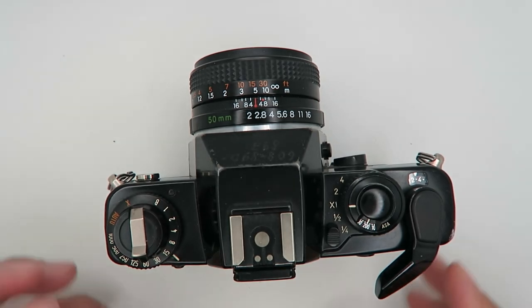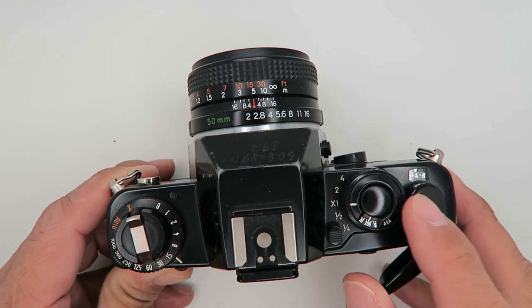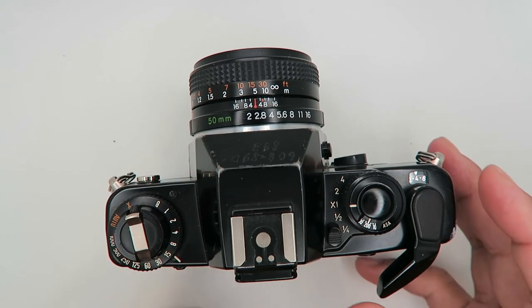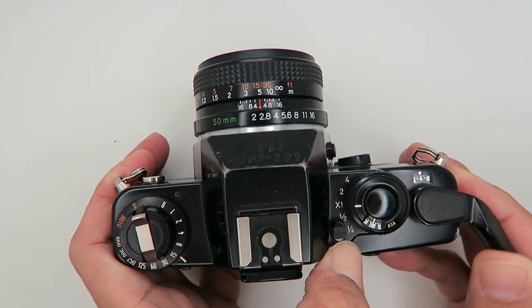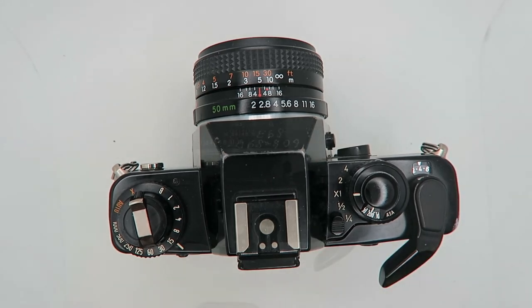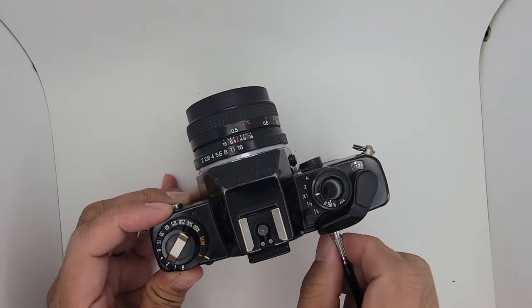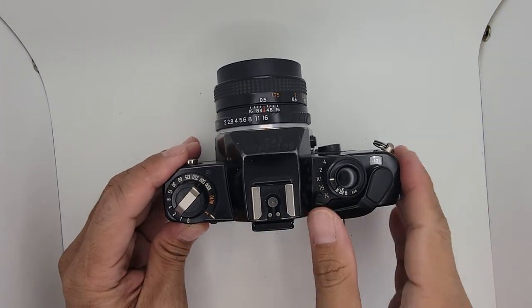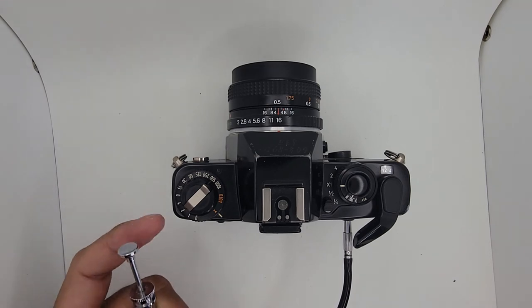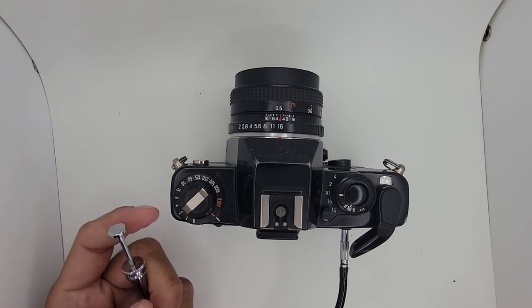For double exposure: take a normal shot, then press the exposure compensation lock or multiple exposure button while cranking the film to take your second exposure on the same frame. For a remote trigger, you can buy accessories online ranging from five to twenty dollars — these are useful for bulb mode, long exposures, or slow shutter speeds, and can also be used with a tripod.